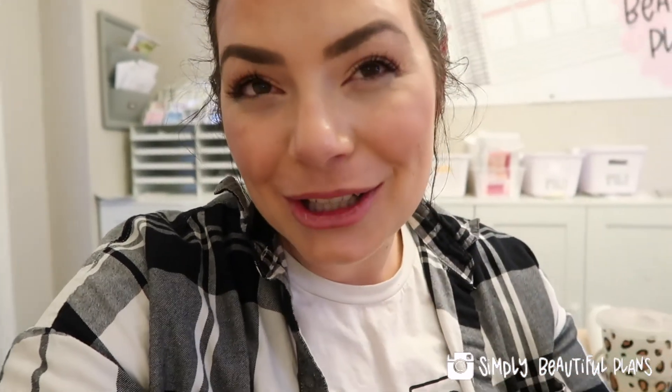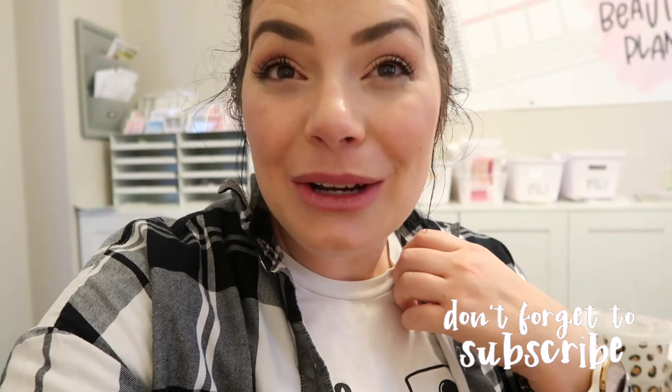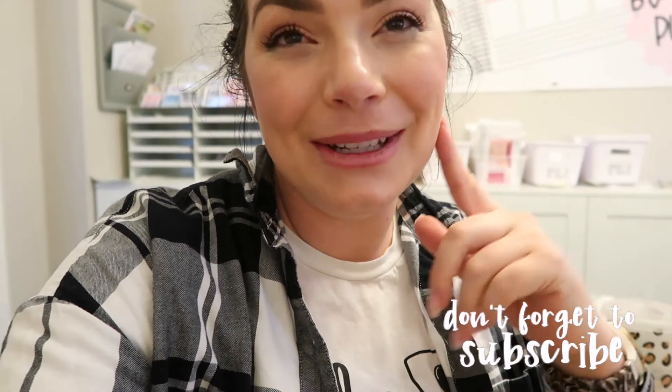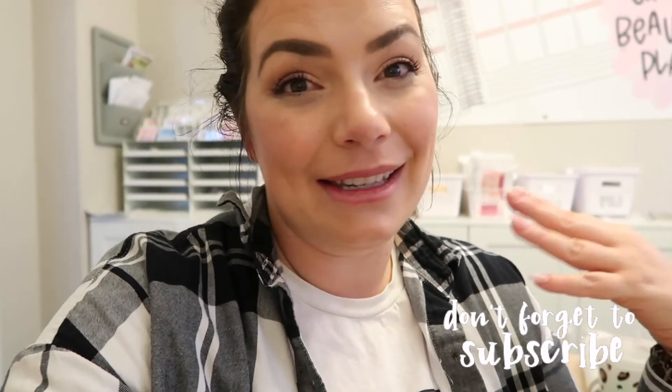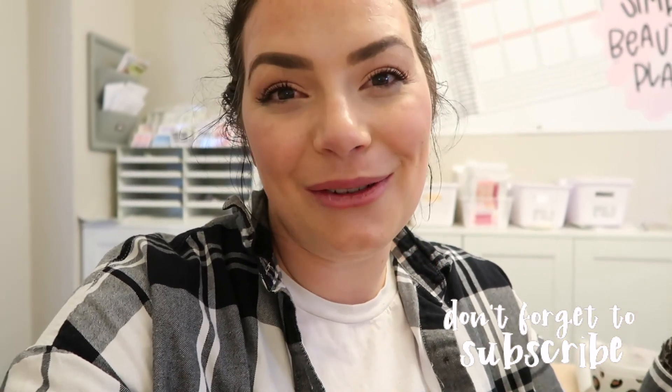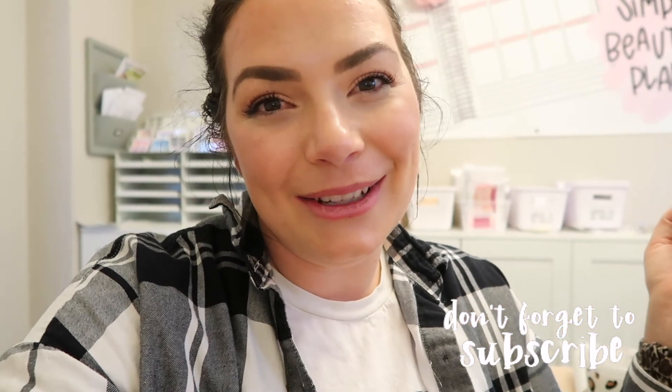Thankfully I'm still on track with these orders to get them out in time, so I think I'll be fine. I'll end the vlog here, though maybe I'll do another vlog tomorrow as I pack up these orders. Thank you so much for watching — please let me know if you have any questions or comments. You can also connect with me on Instagram and I also have a Facebook group, so head over there too.